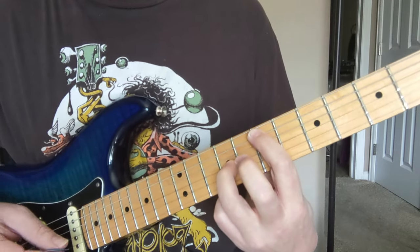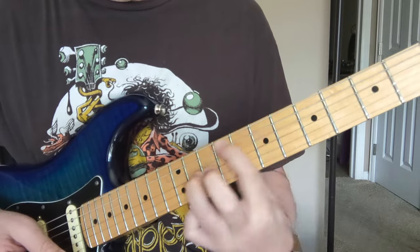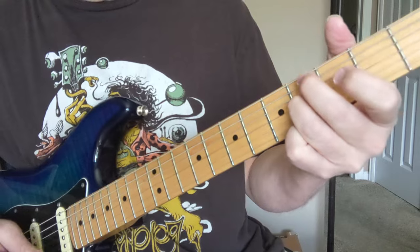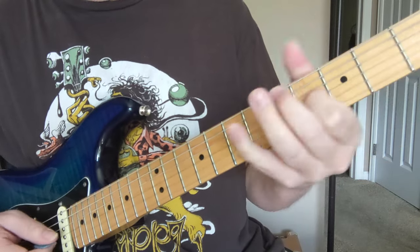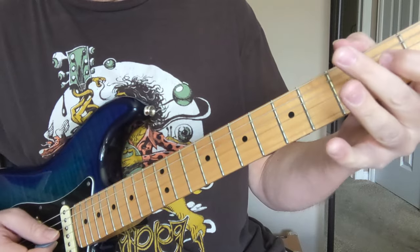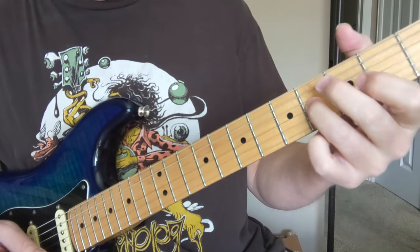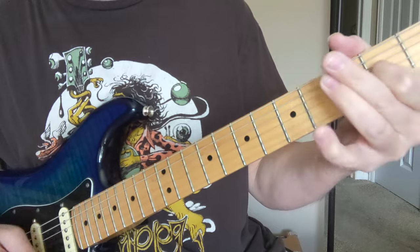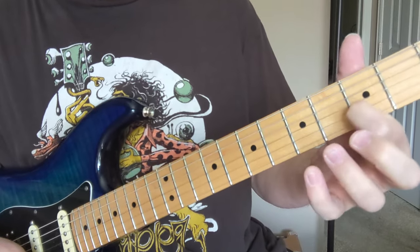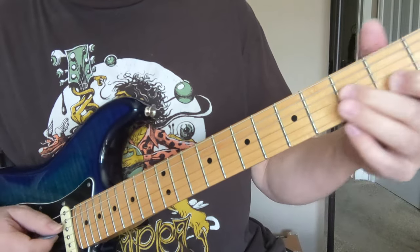And then we'll do that little tag riff again. Now we're going to do that same lower riff and go into the solo. So once again, same ending on that 4, 2, 0, 2. And then instead of getting into the rest of that riff here, we're going to jump up higher.